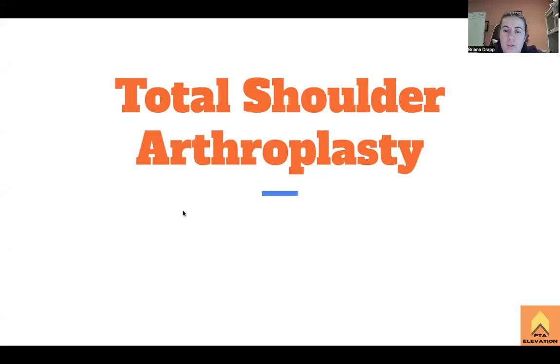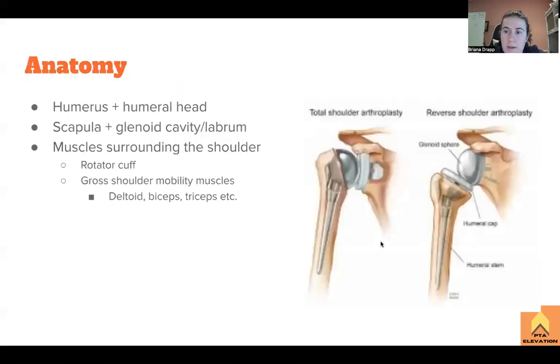What's up guys? Today we're going to talk about a total shoulder arthroplasty — basically a total shoulder replacement. Like any other joint in the body, it can be replaced, so you can have a prosthesis inserted into the bone to create a joint replacement.